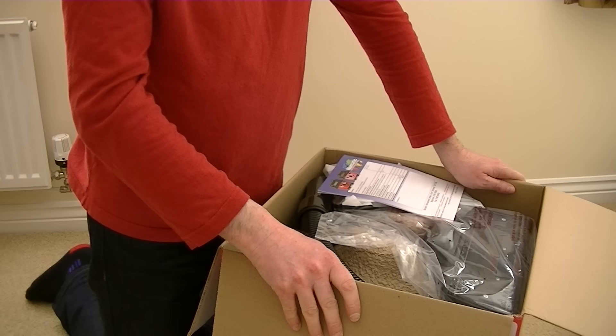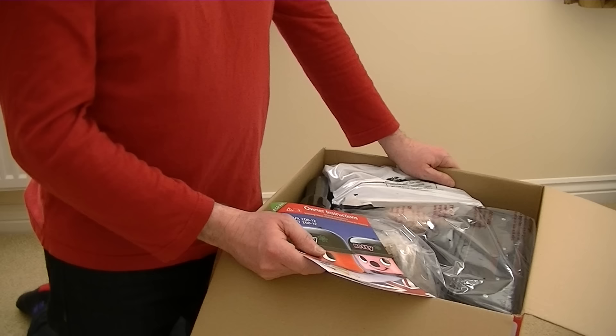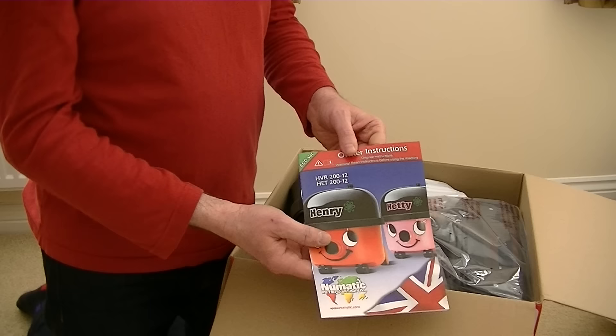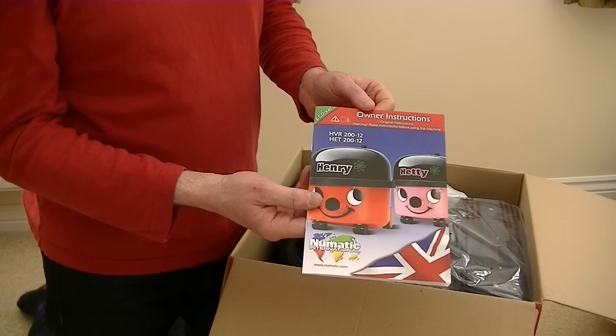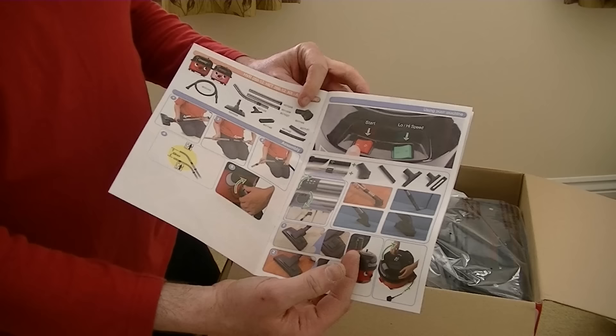Although I have owned other Pneumatic machines — I've had a Henry Extra, a Henry Hound, a James. I haven't had a Charles, but I got all those machines long before I was uploading to YouTube. Here is the instruction manual for the Henry and Hetty, and I'm not sure if this has auto-save. We've got the flower, which used to symbolise the auto-save.